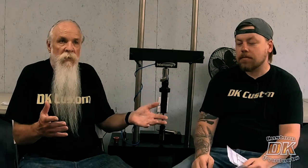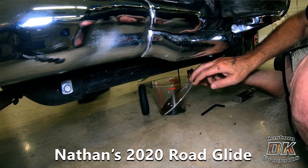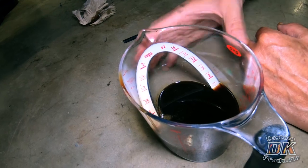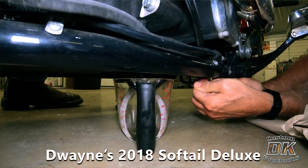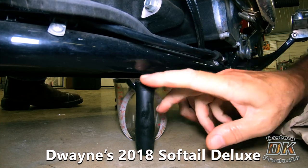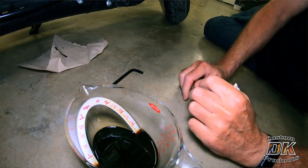Then we did Nathan's bike, and Nathan's bike was six and a half ounces — you can see it here. And your bike was like six and a quarter ounces. My bike was right up at 12 ounces, and anything over eight is a problem.